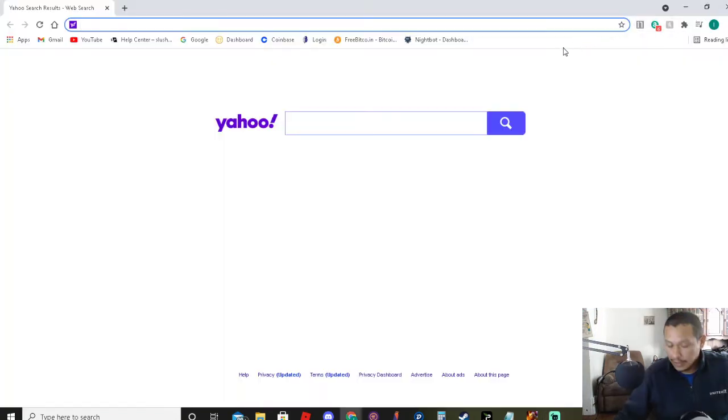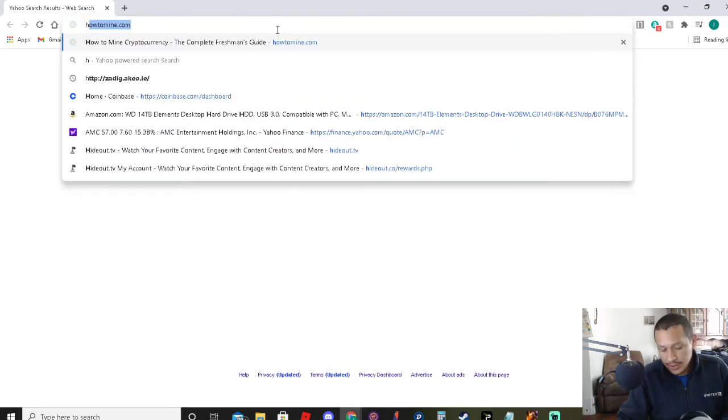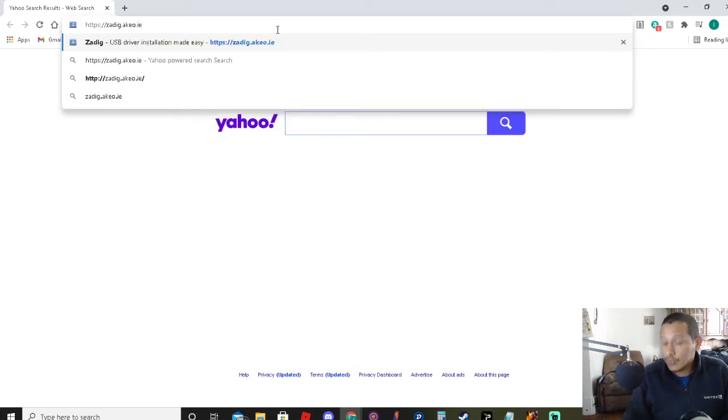We will start off with going to the site. You first set up a Bitcoin wallet. Different places you can go for that, I'm not going to get into that. The first site to go to is https://zadig.akeo.ie. That's where you start off with.